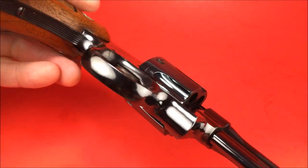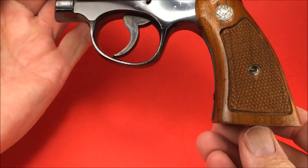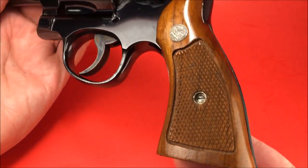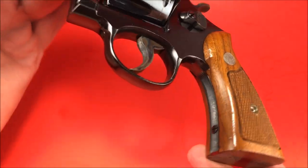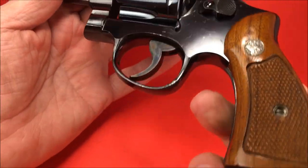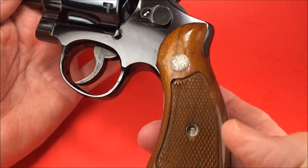I can attest to that. Those are not the original grips — the original grips have diamonds. These are nice walnut magna end frame. This is an N-frame revolver. End frame stocks — they're not called grips, they're called stocks, according to Smith & Wesson.